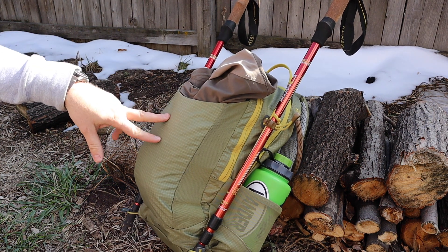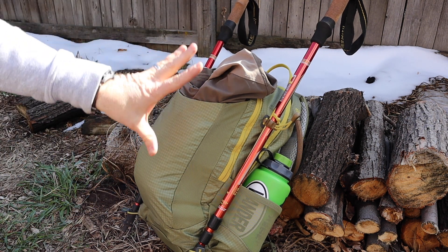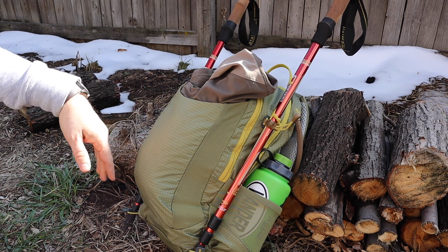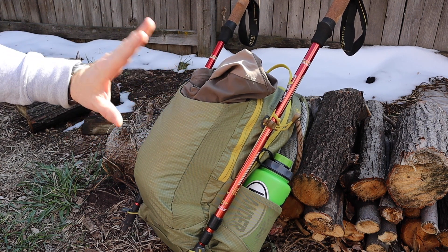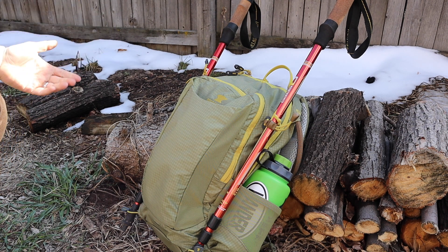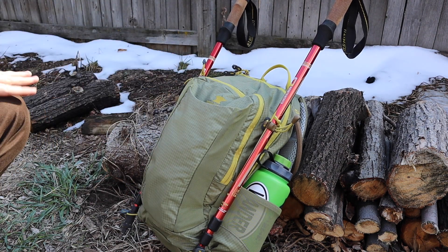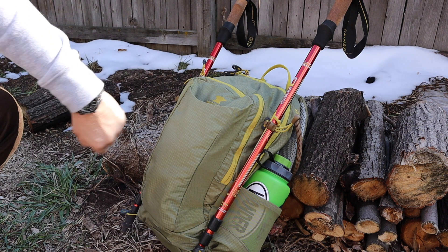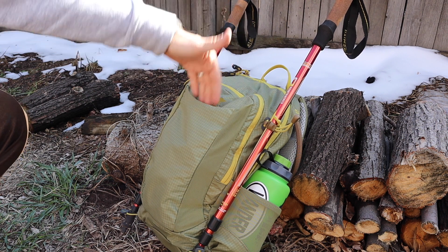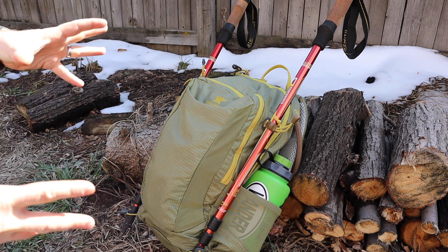One thing that's super attractive to me with this design — that a lot of other 18 to 22 liter packs just don't offer — is this stuff pouch on the back of the bag. It has mesh on either side, so it has some flex and it's very deep. It fits my Outdoor Research Ferrosi hoodie easily. It would also fit any rain jacket, poncho, or light windbreaker. Most packs will either just give you some little crisscross shock cord or nothing, but this gives you quick access, lets stuff dry if it gets wet — a really good feature that most other bags won't offer in this budget-friendly day pack size range.